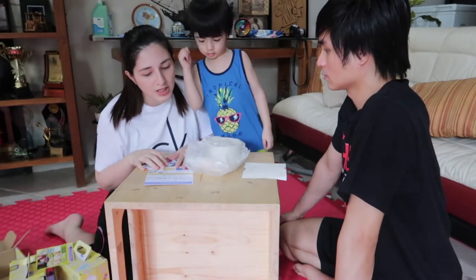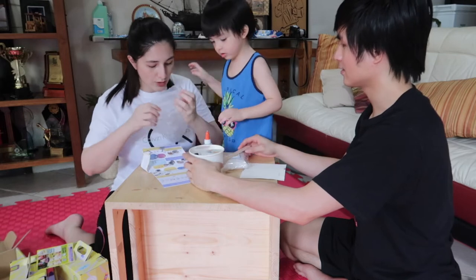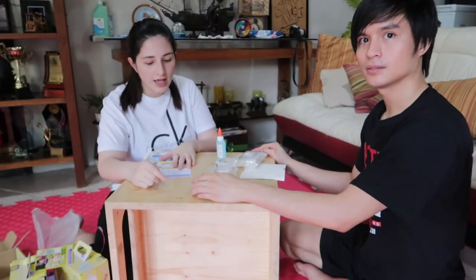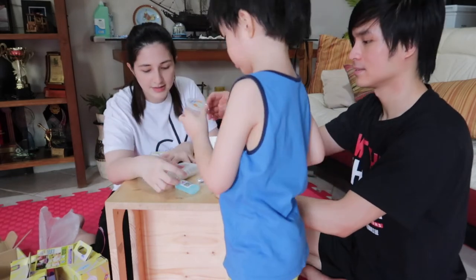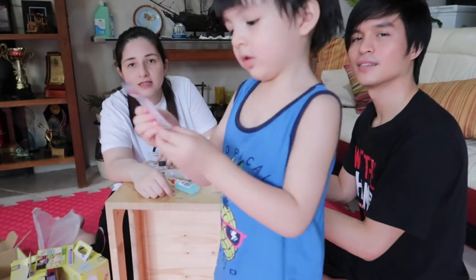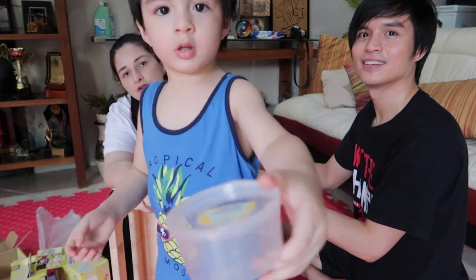Let's make slime with a magnetic twist — move your slime without touching it and watch it swallow magnets! Here's what we need: a paper bowl, a craft stick, Elmer's blue gel, iron fillings (four pieces), slime dust, slime activator, strong magnets (five pieces), googly eyes, and the monster slime hideout where you put your slime.